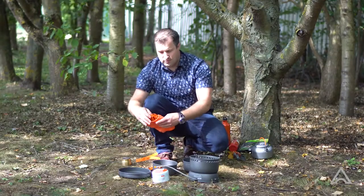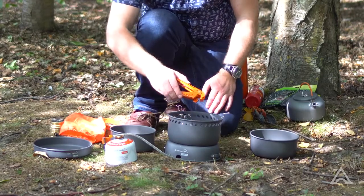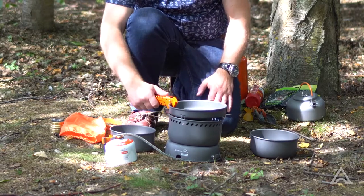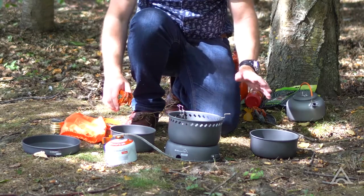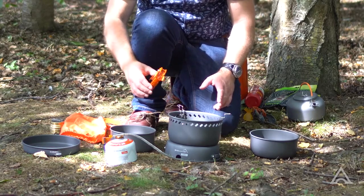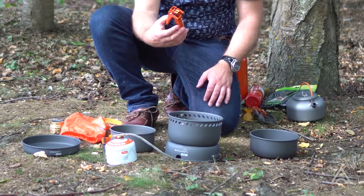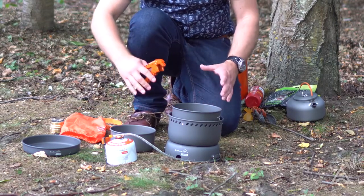There will be a pan handle also inside the orange pouch. These three pan supports here support either the fry pan or either of the saucepans. The fry pan can simply be sat on top like this. Alternatively, to use any of the saucepans you need to flick the pan supports in. If the stove is burning these could be warm or hot, so use the handle as an ideal tool for that. Take the saucepan and it sits neatly like that.